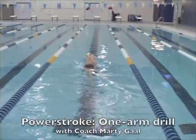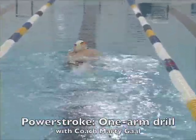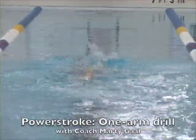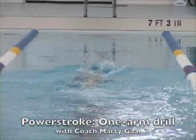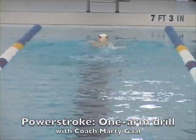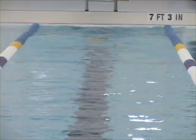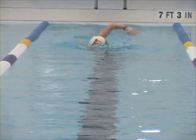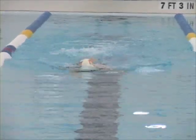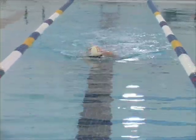Here we have another one of my favorite drills — this is the one-arm drill. When you're doing the one-arm drill, you'll leave an arm extended forward. So if you're pulling with your right arm, you leave your left arm fully extended forward, and then you'll stroke along with the right. As the swimmer is doing right here, he's going to come back with his left, pulling with his left. The idea is to do a complete stroke: enter the water, extend forward fully, then do your catch and pull — enter, extend, catch, pull.